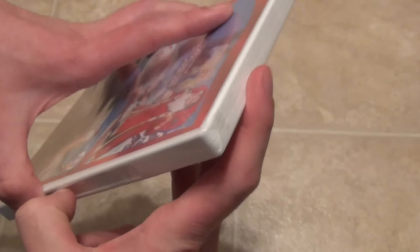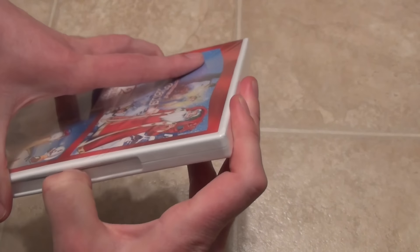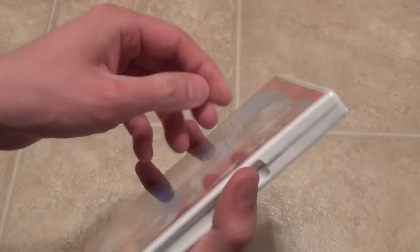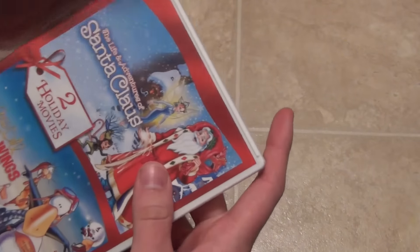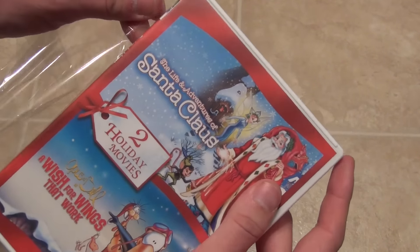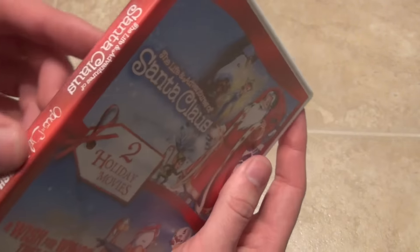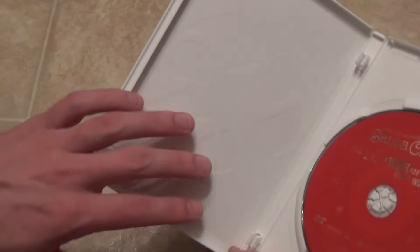Let's go ahead and open this up. Alright, so here's what we have inside, and as you can see, it's real exciting.